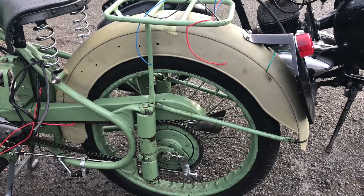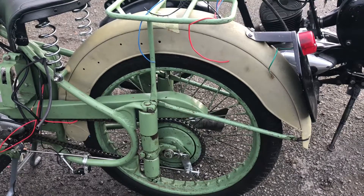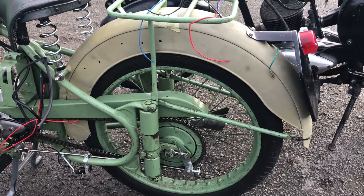Hi, 1950 BSA D1 Bantam. Building out of parts, it's a dry build, a dry assembly prior to paint, just to check I've got all the bits and I know what I'm doing.